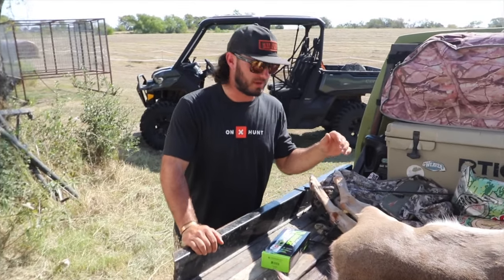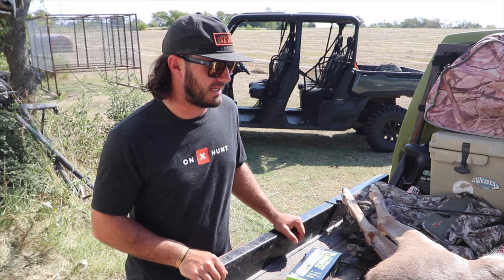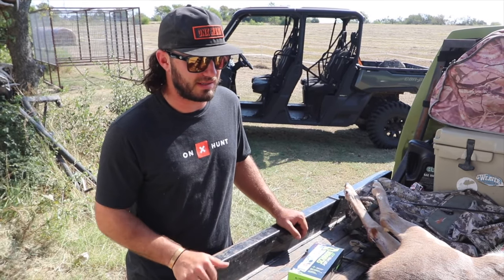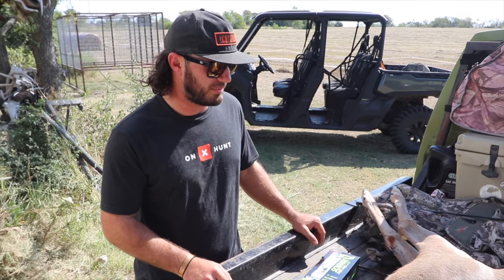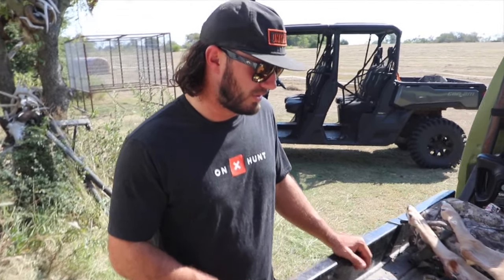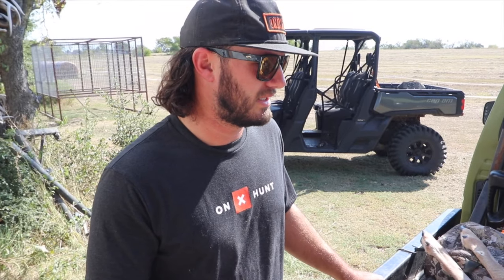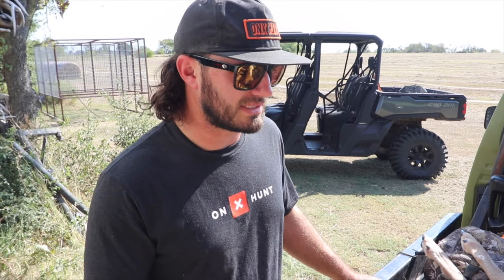What is going on everybody, welcome back to another Moltman episode. It is deer season here in Texas and figured it'd be a good time to show you guys how I clean a deer - maybe a little informational video for people that don't know how to do it, or people that want to see it done a different way. There's a hundred different ways you can clean a deer and this is just one of them.